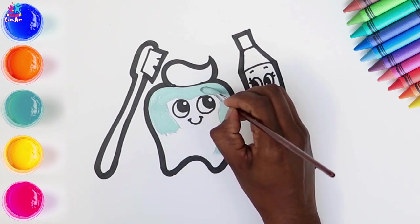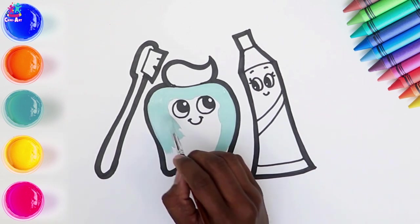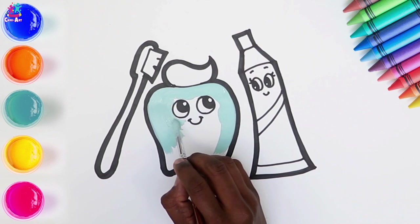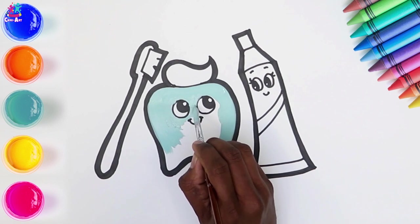Now you can stick to white if you like, or you can be creative and make it a rainbow tooth. Perhaps a sparkly tooth. So we're just carefully painting around the facial features, not wanting to go over any of those black lines.